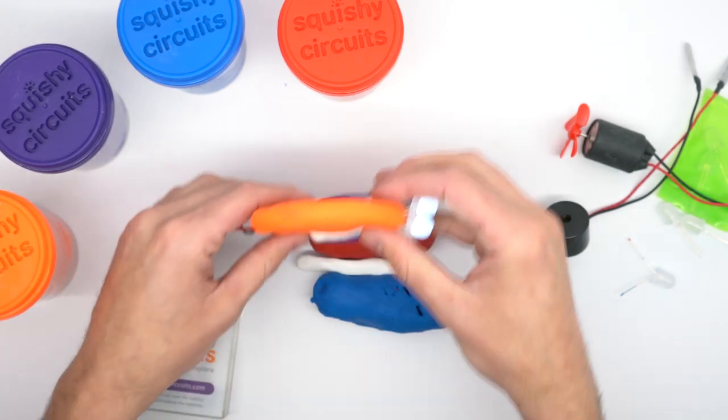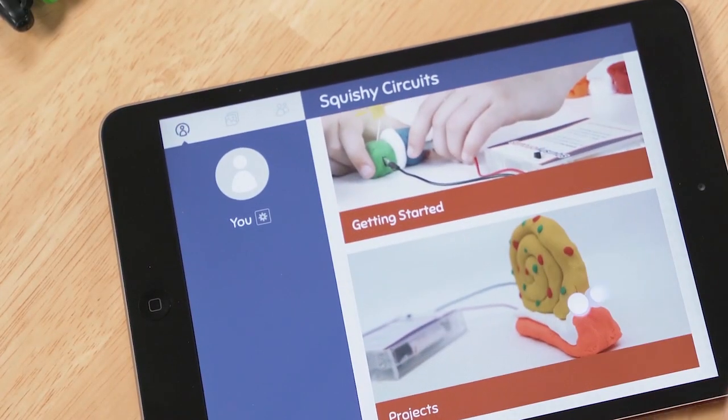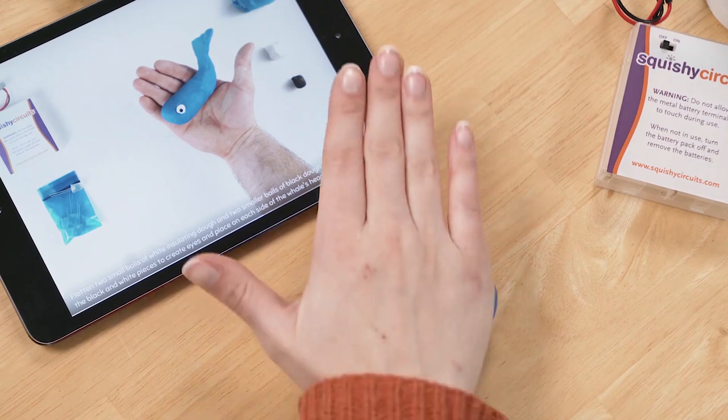And those are the basics of squishy circuits. What will you create? Check out our apps or our project guides online for suggestions, or create your own.